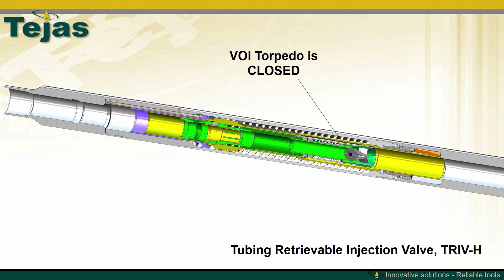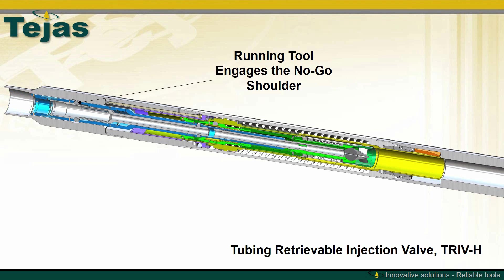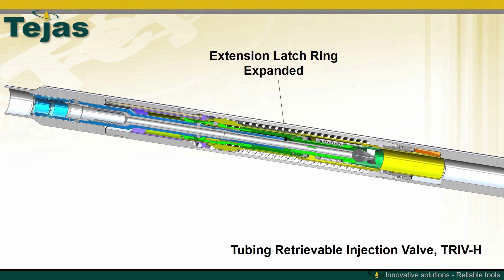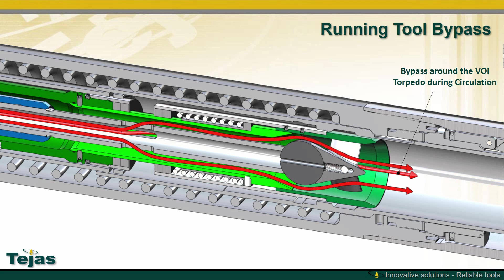The TRIV is shown with the VOI installed and the torpedo is closed. In the shop, you can install the running tool, which hits on the no-go shoulder in the top part of the TRIV, fully latches within the VOI and the chamber housing, contacts the VOI torpedo, and opens the VOI for running downhole. The running tool is designed to limit any stroke within the TRIV that could be imparted by the VOI during installation. There is bypass through the running tool and around the open VOI during installation, which also allows circulation flow around the VOI during installation or pressure testing the completion.